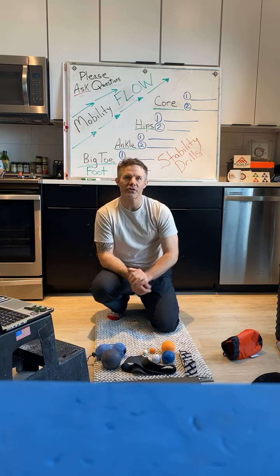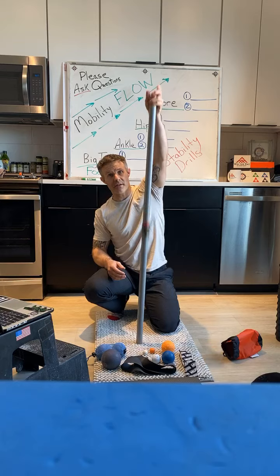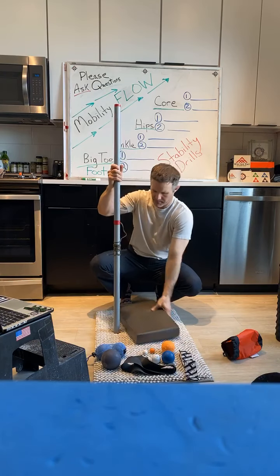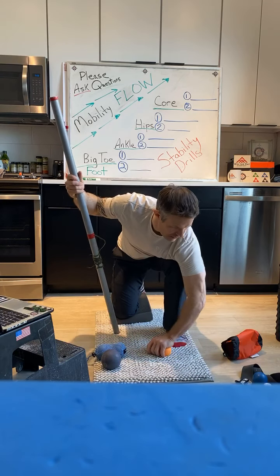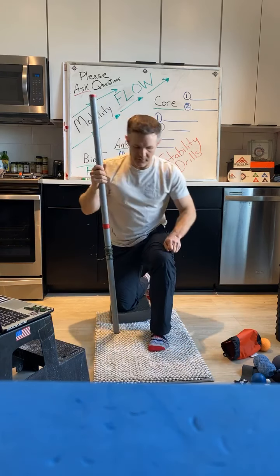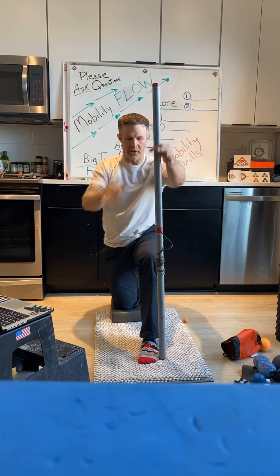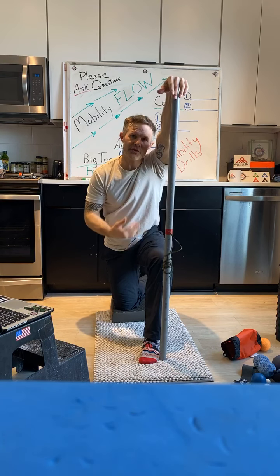Then we stretch it. What I want you guys to do now is find something like this little dowel right here. You're going to put yourself in position — I got my foot set up and I'm going to place my dowel right by my pinky toe. So I'm going to be in this configuration right here — this is going to be calf stretching.